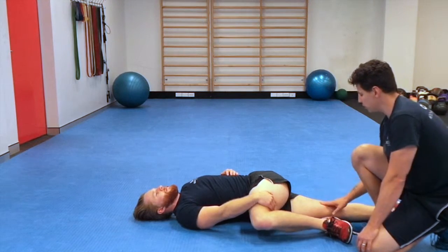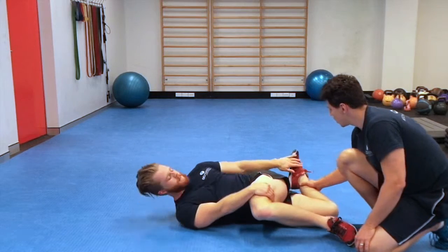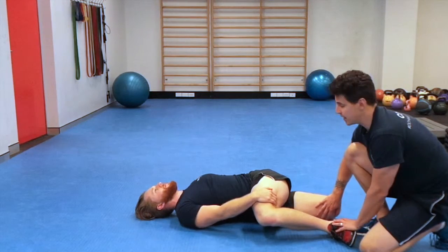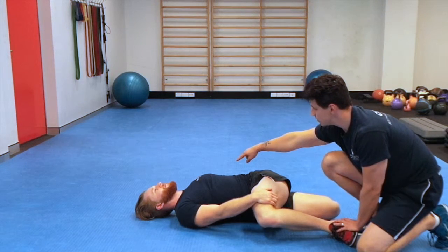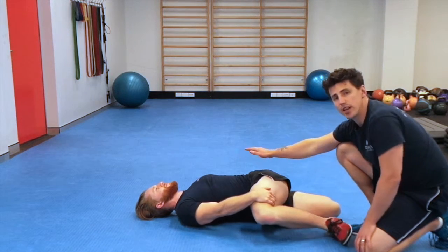From here, with the trail leg, you're going to bend the knee, grab it with your hand, and pull the leg back to get a stretch down the front of the quad. From here, you're going to drop the shoulder down to the ground and get as much rotation as you can in the upper back.